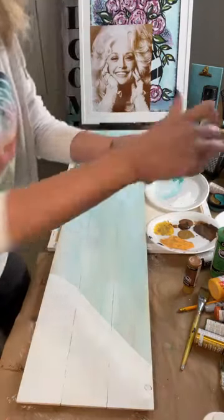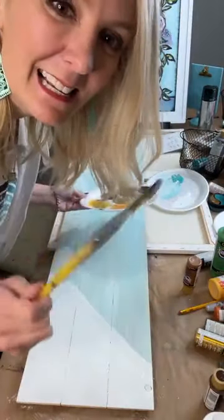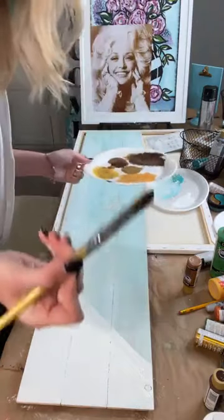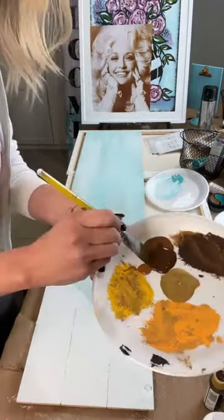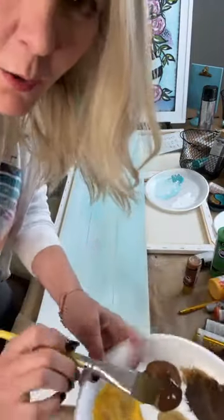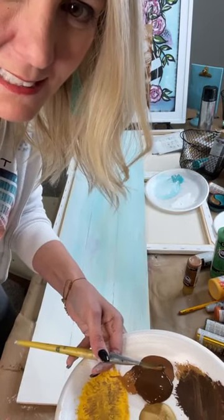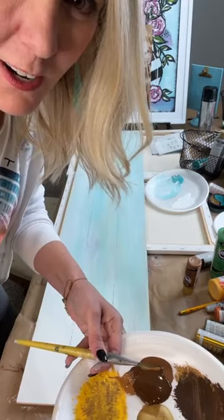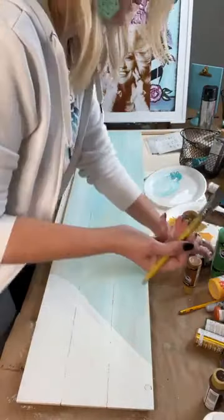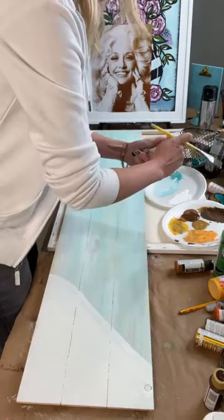I'm using burnt umber now and I'm going to paint a very, very easy palm tree. I'm using two browns — a raw sienna and a burnt umber. Today happens to be someone's grandson's girlfriend's birthday and she loves the beach — that's so sweet. The beach is like my happy place; I lived there for so long and I miss it so much.